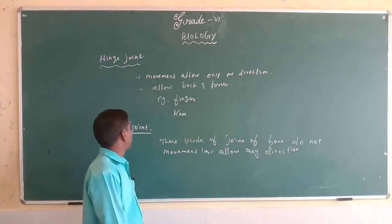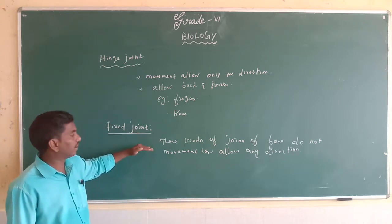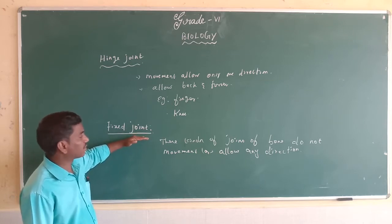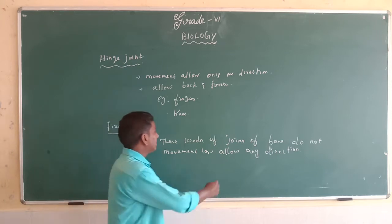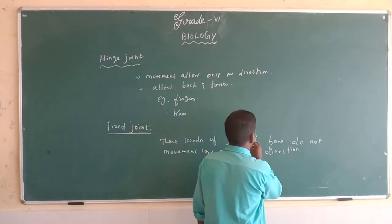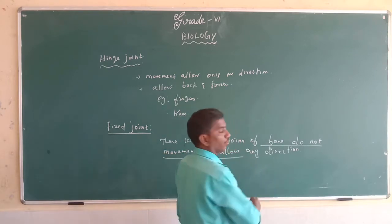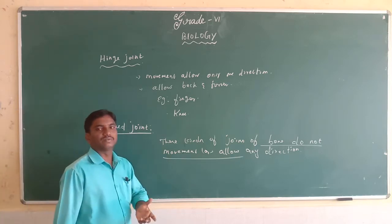This type of joint is called a fixed joint. The bones in a fixed joint do not allow movement in any direction. This is the fixed joint.